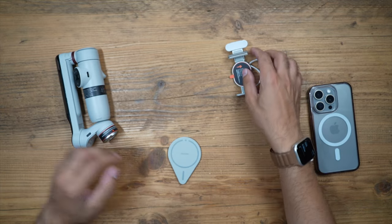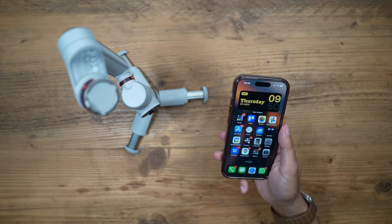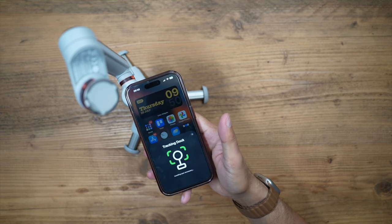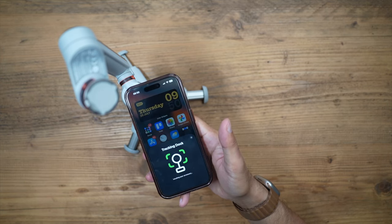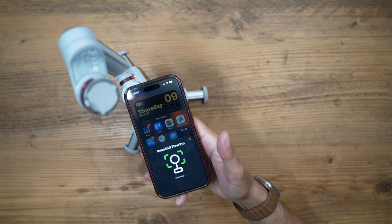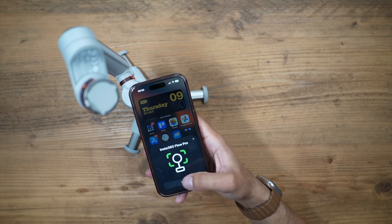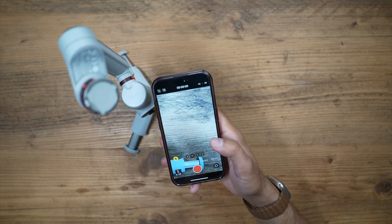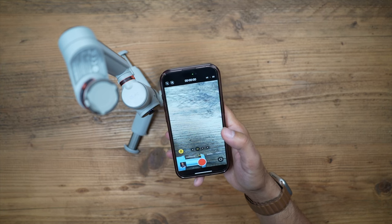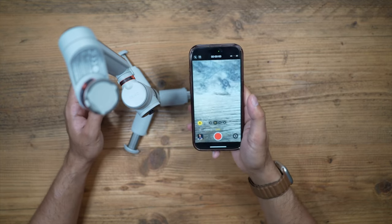To connect via NFC and get up and running with Dock-it: simply unlock your phone, point it onto the NFC area, get very close to it, and automatically it comes up with 'Tracking Dock — locating your accessory,' finding the gimbal straight away. Hit connect — you'll only have to do this the first time; next time it will automatically connect. Now you can start using your native iPhone camera to record videos using Deep Track 3.0, which natively tracks you directly from this camera rather than requiring the Insta360 app or any third-party app.